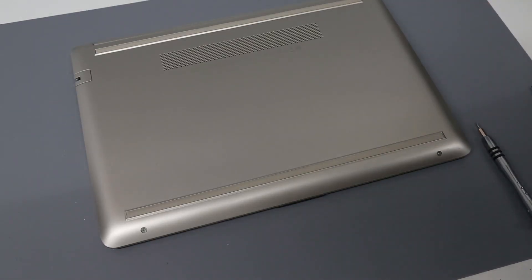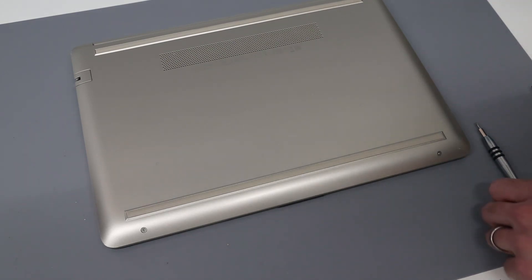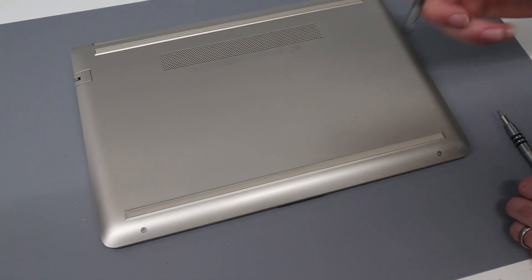Hi, I'm James, and today we are looking at an HP 14 CK0520SA laptop, and we're going to be working on it.